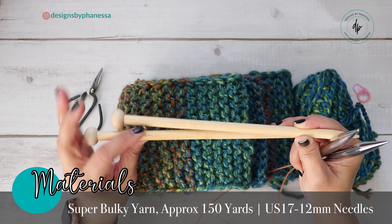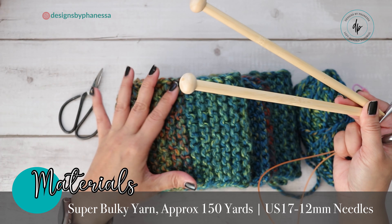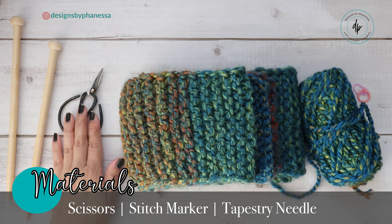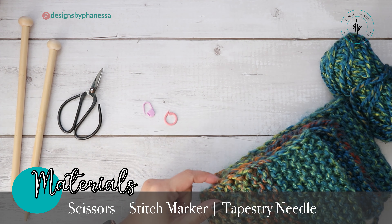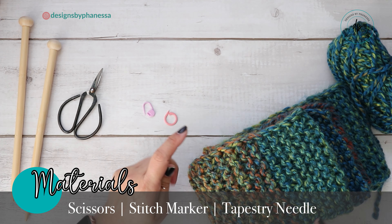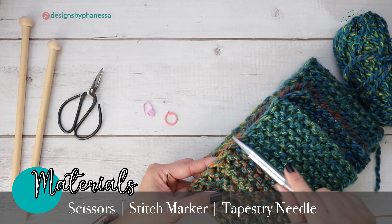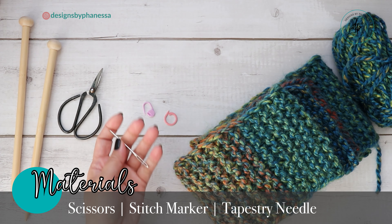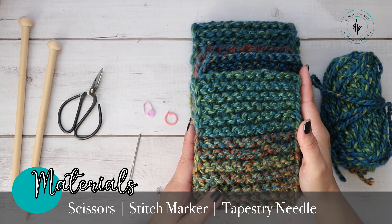I used a long circular needle because it's more comfortable for me, but you can definitely use a set of straight needles. This one I have is actually smaller, but I'm going to use it in the tutorial — your scarf will be a little bit smaller with this size. Grab your US 17, 12 millimeter needles, a pair of scissors, and a stitch marker to mark the front of your work so you don't get lost.